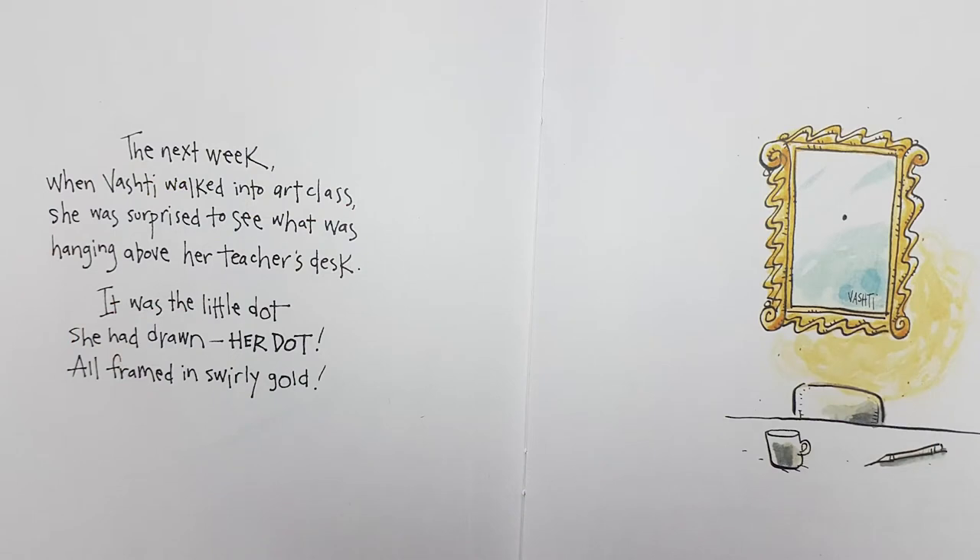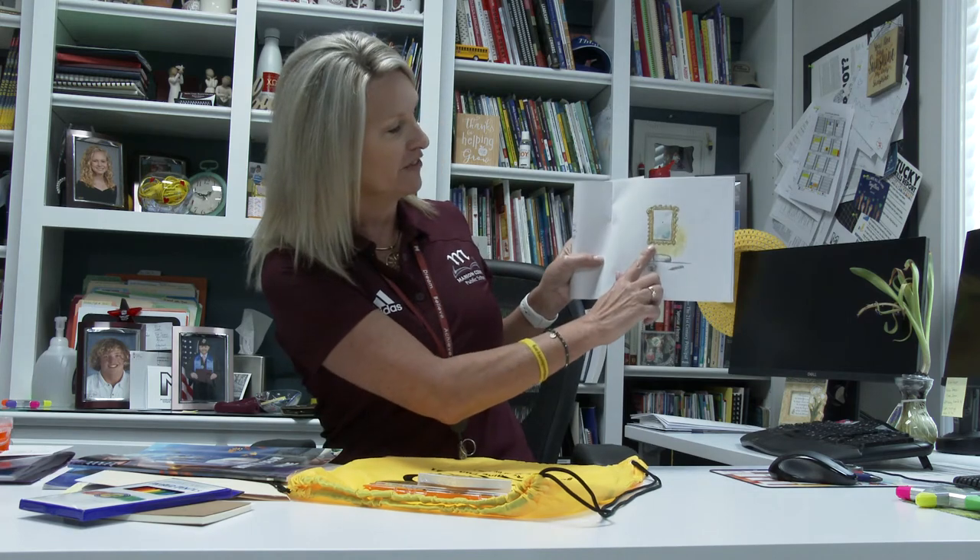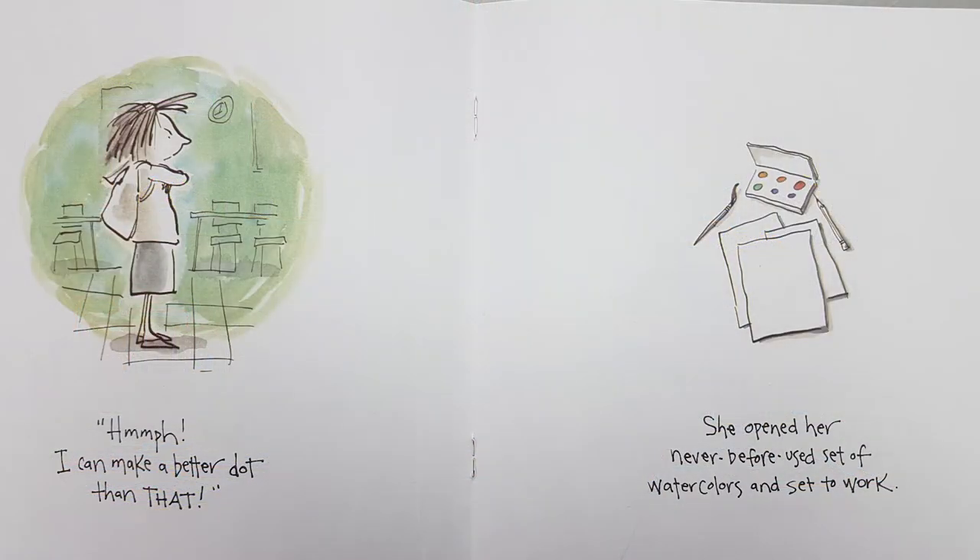The next week when Vashti walked into class, she was surprised to see what was hanging above her teacher's desk. It was the little dot she had drawn — her dot, all framed in swirly gold. And you can see there's the frame and there is her signature right above the teacher's desk. 'I can make a better dot than that.'